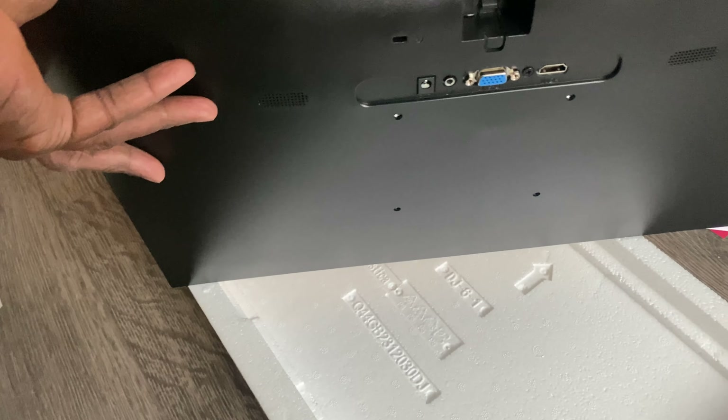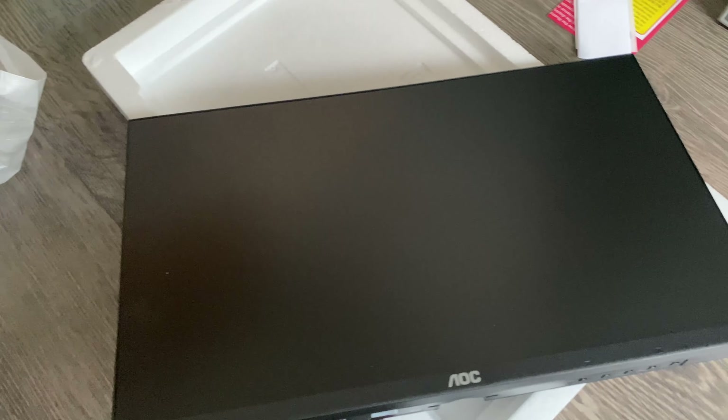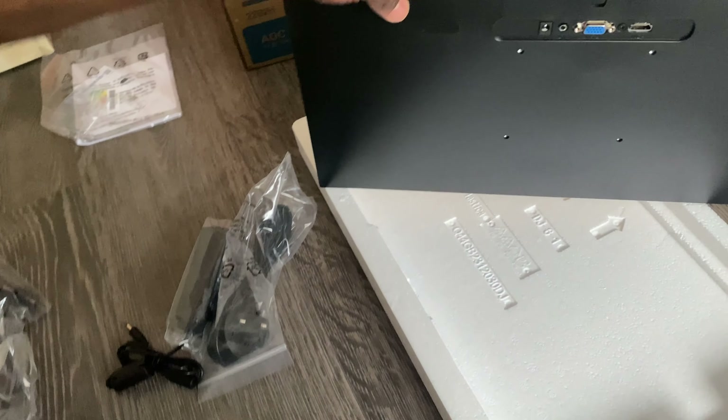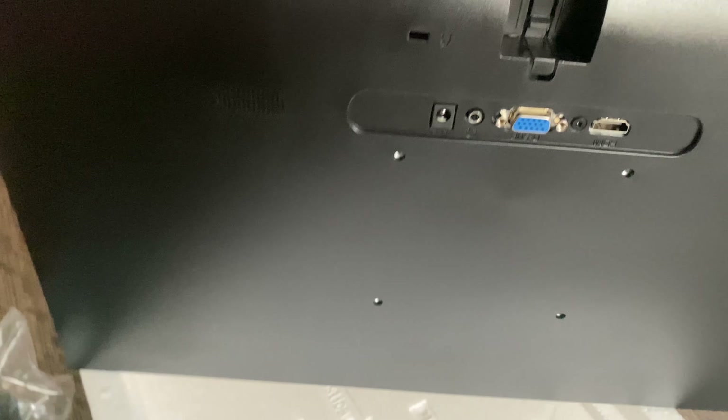Let's look at what's in the box. You've got good packaging — you have to give them that. There's a power cable, and this other cable which I'm not sure about. It looks like you can plug it in through this connector, though I'm not sure I like that. Oh, it's just an option — that's where it goes. Interesting.